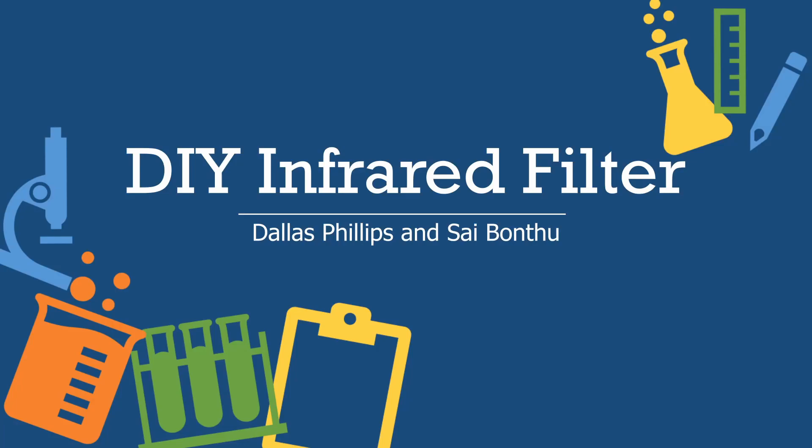Hello, this is Dallas Phillips and on behalf of my partner Sai Bantu, this is our presentation of DIY infrared filter.